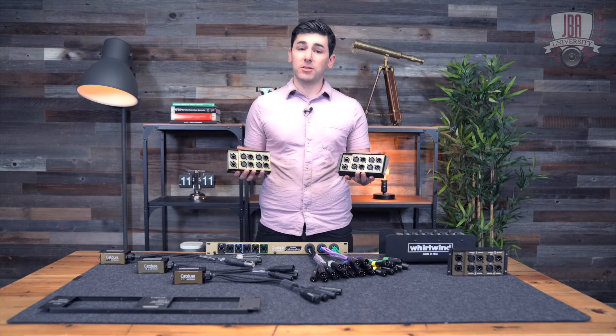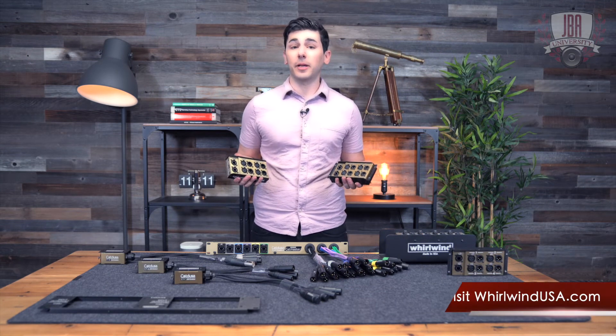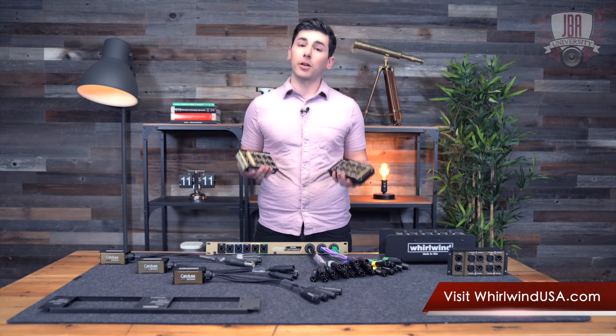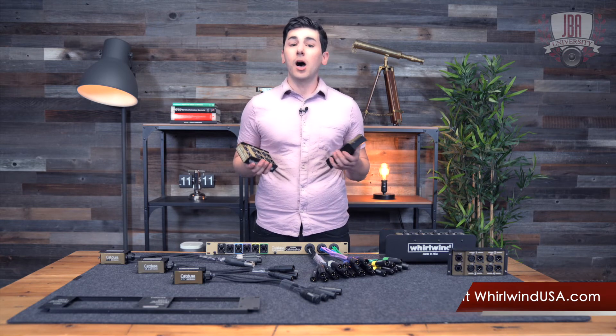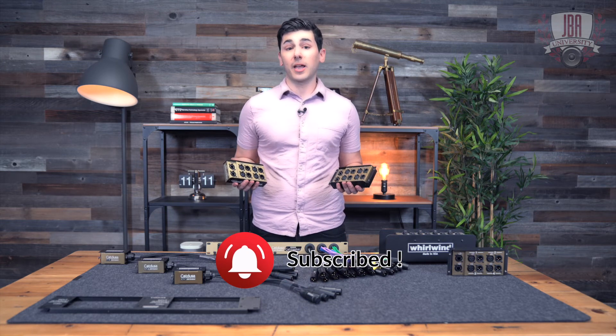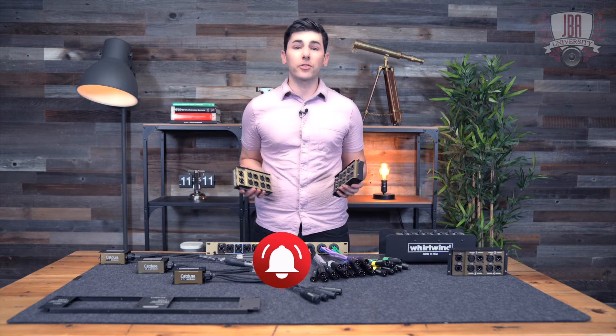For more info on the Cat Dusa snakes and the entire Cat Dusa family, check out whirlwindusa.com. If you have any questions, you can drop them below in the comments. On the way out, make sure you hit the subscribe button, like the video, and hit the notification bell. Thanks for watching, and I'll see you next time.